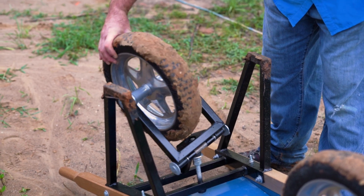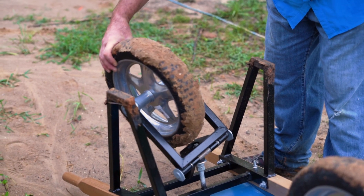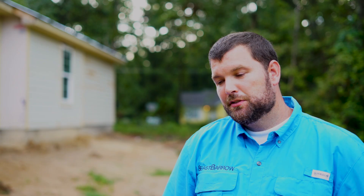The second wheel on the B Sparrow has a patented swivel that really helps on uneven terrain. This is definitely the best feature of the design. Once you lift it up and set it on the secondary wheel, it holds all the weight so that all you have to do is push the weight rather than lift it and push it.